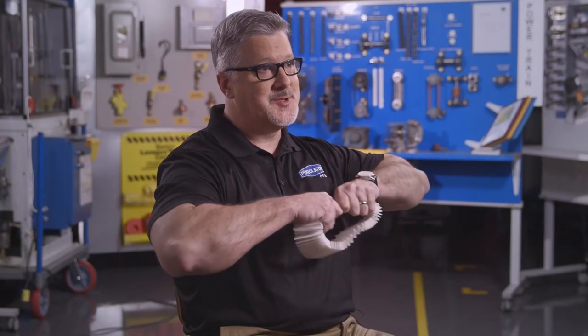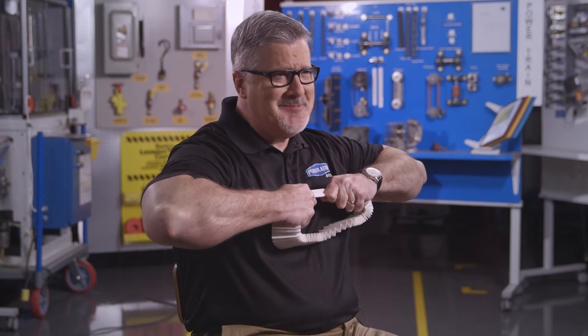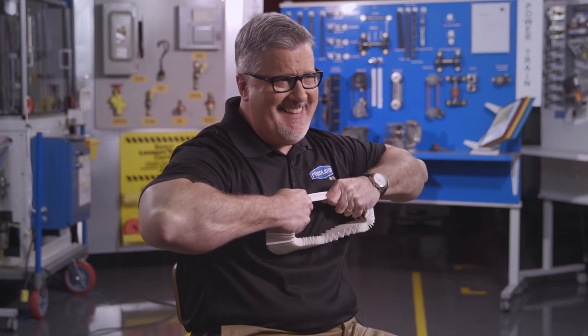You cannot tear this media with your hands. I can't do it. Oh my god.